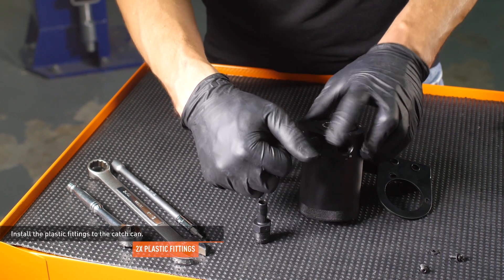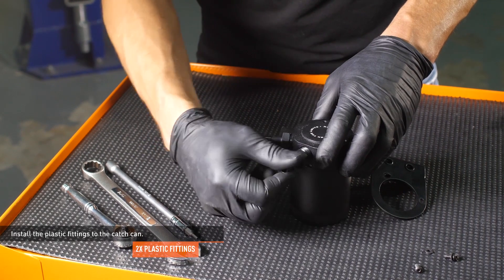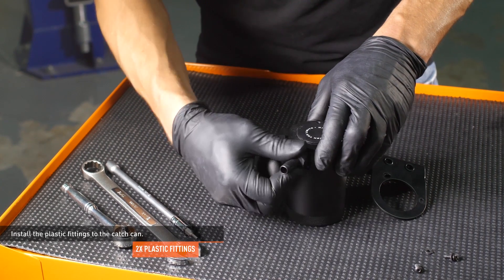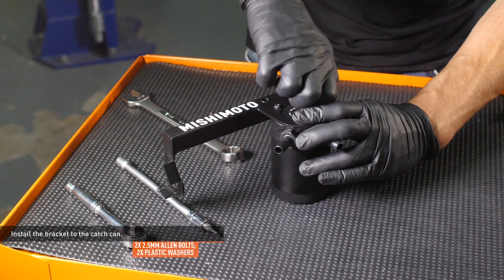Install the plastic fittings to the catch can. These fittings are made of plastic and have tapered threads — snug them down, but do not over tighten them. Install the bracket to the catch can and secure it with the provided Allen bolts and washers.